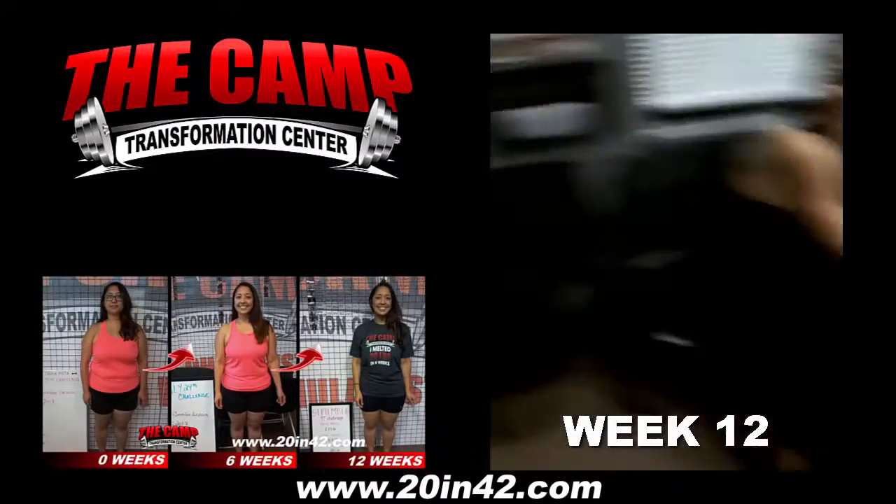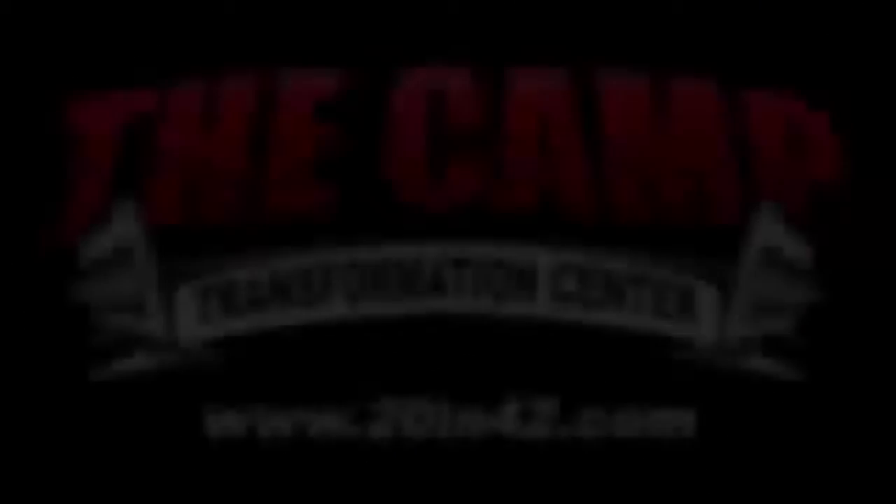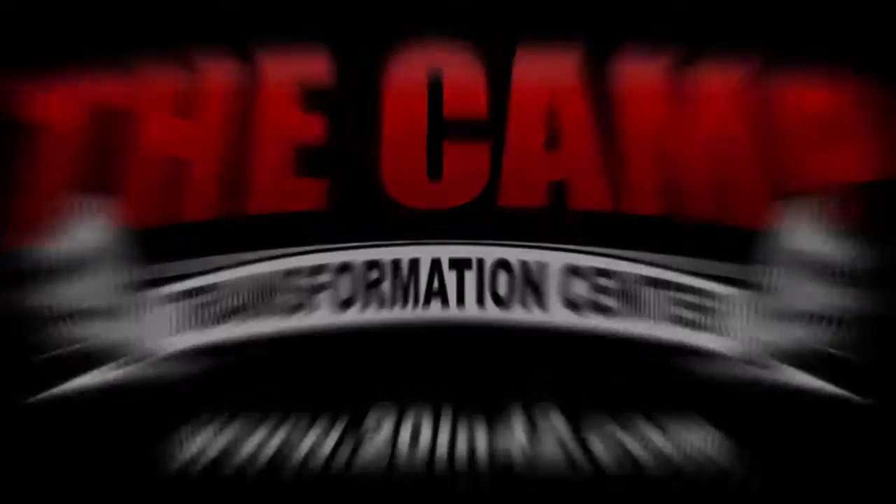Oh my goodness! No matter your age, it's never too late to make that change.